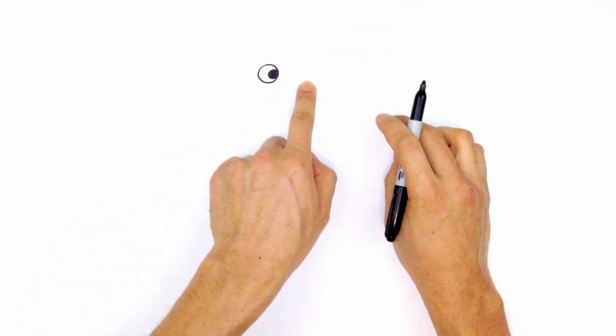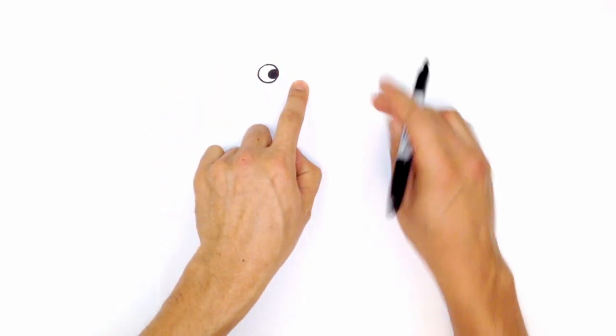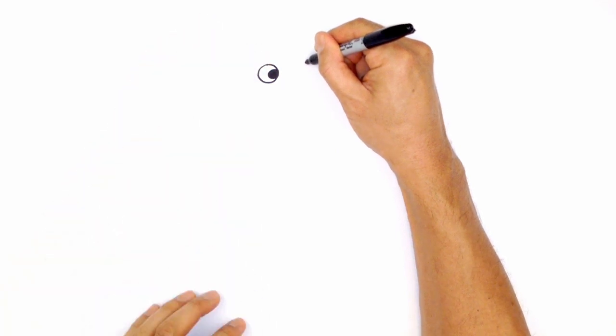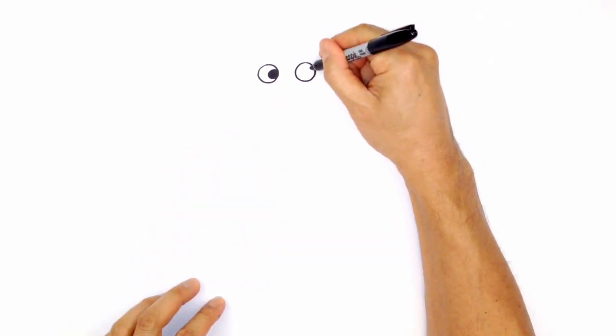Now let's draw that exact same eye on the right side. We're going to leave a space in the middle about the same width as one eye. Draw the right eye at the same height, curving around to the bottom and back up to the top. Then draw the pupil tucked against the right side — a smaller circle colored in black.